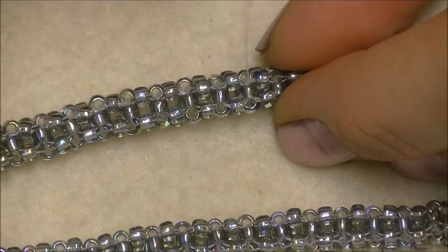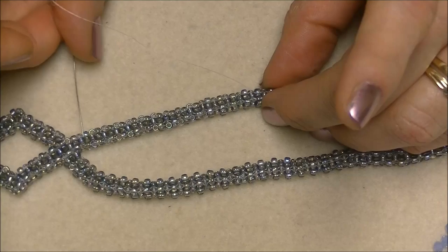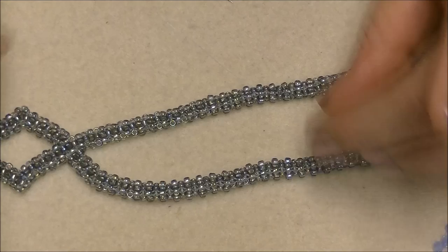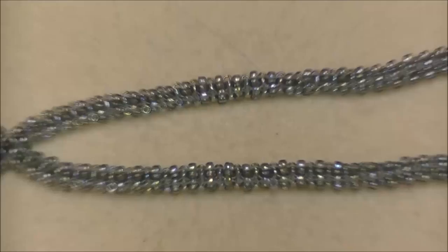Make sure when you do this that your rope is faced up, that each unit is facing straight up. Your rope isn't twisted — you've got it straight up so the whole facing unit is up. Make sure your rope isn't twisted because if you start your embellishments and your rope is twisted, you're going to have to take it all apart and start again.